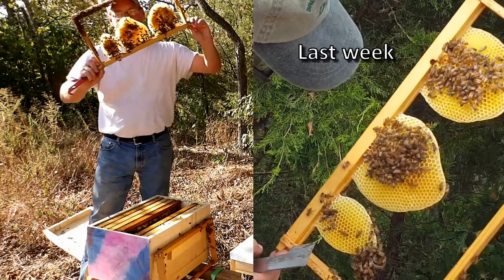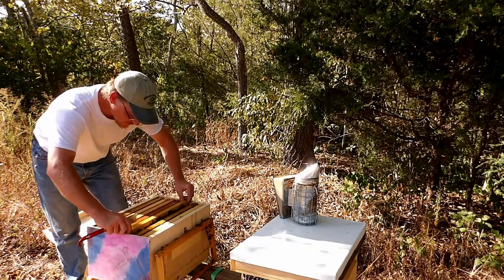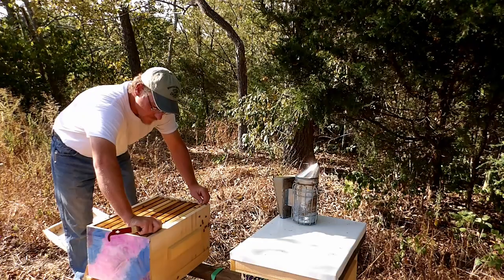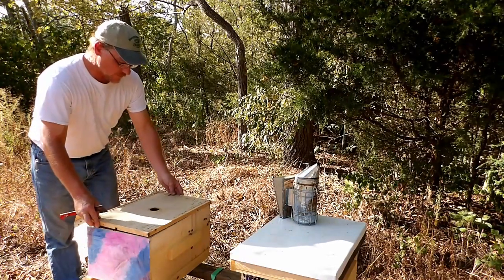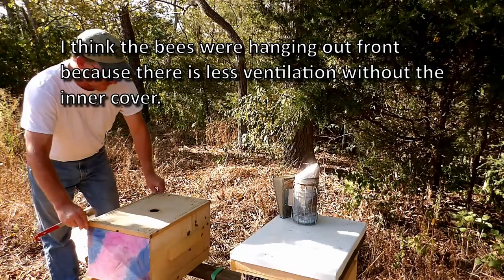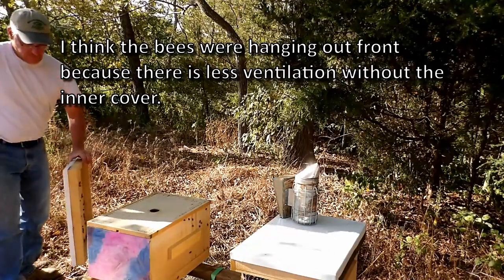But they got nectar and capped brood, and some larva. So this hive is doing well, and there's actually a lot of bees in here. I did bring one inner cover which I'm going to put on this hive. I wasn't able to make up anymore — I didn't have time. But being as I had one, I figured I'd use it.